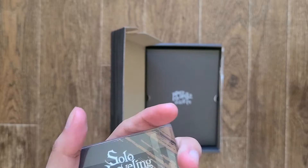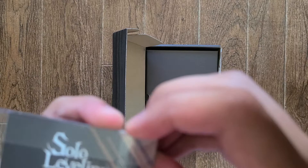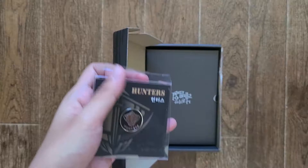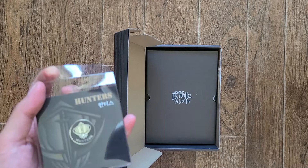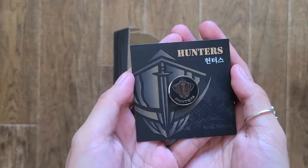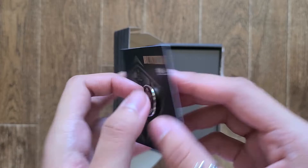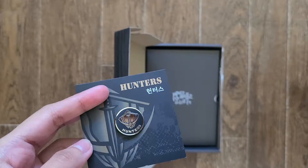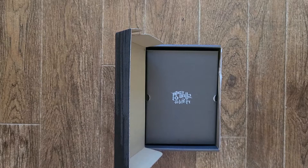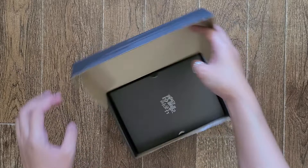How do you take this out? Do I just strip this up? Okay, never mind. I'm sorry guys, it's been a while since I did this so it's all new to me. We have here the Hunter's guild pin — I keep saying badge but it is a pin, yeah. This is not a badge, it's a pin. Sorry about that. Let's put that aside and open this one up.